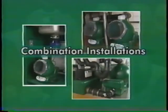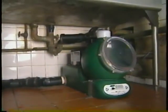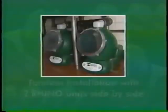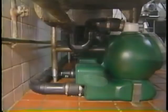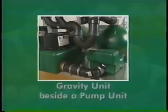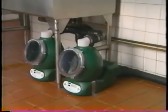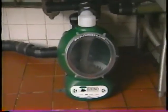Rhino units, whether they're gravity or pump, have been designed to work in combination with each other, and the combination you use depends entirely on the needs of your customer. A gravity unit with a garbage disposal unit is one type of combination. There are also tandem installations consisting of two Rhino units situated side by side — two gravity units, or a gravity unit beside a pump unit. There are also combination installations that include a duplex unit attached to two or three gravity units. For this video, let's begin with the installation of a garbage disposal and gravity unit.